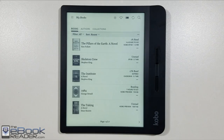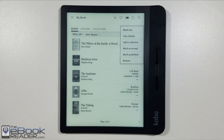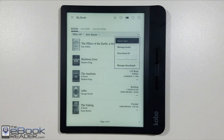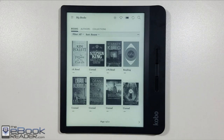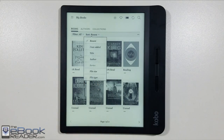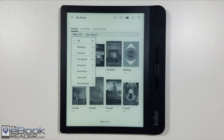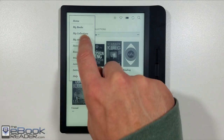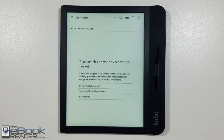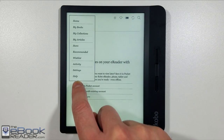Here's a look at the home screen. You've also got your My Books list where it gives you a library view, and you've got different options if you hold down on a title. You've got sorting options, author filtering, and collections you can set up. You can switch to cover view or a more detailed list view, and navigate using the buttons or on-screen arrows. This device also has OverDrive support built in like other Kobos, so you can get library books on here. It also has Pocket support, so if you like reading web articles you can easily transfer your Pocket articles onto your Kobo.